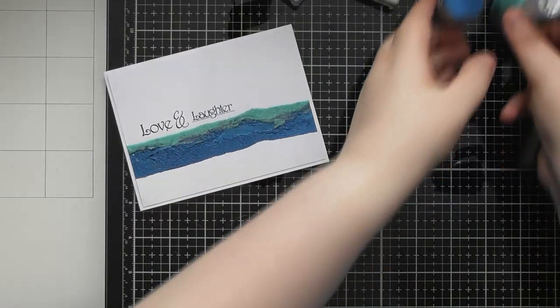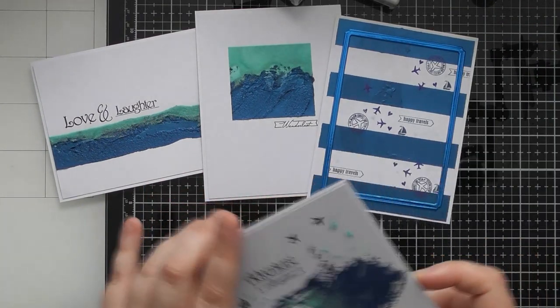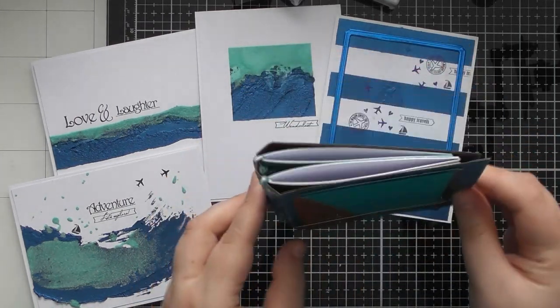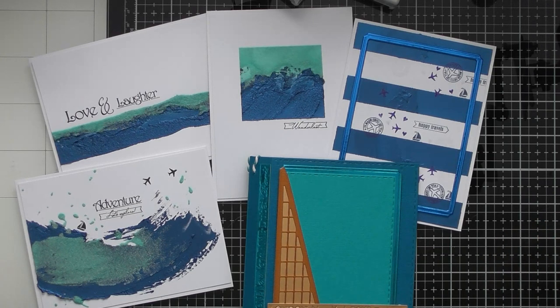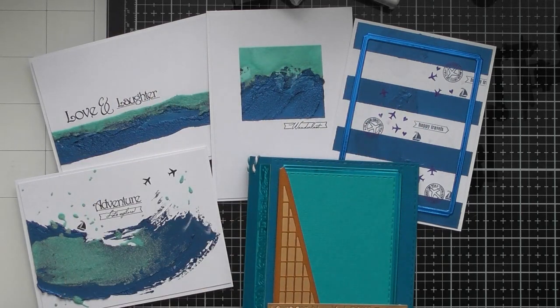I hope you enjoyed this unboxing video for Tonic Craft Kit number 70, called 'A Lifetime of Adventure,' which is a memory book die set. I also used it to turn it into a traveler's notebook style journal, and I've used the gorgeous Nuvo products to do some mixed media ideas using the die tape as a masking medium — using it as a stencil tape to create different patterns on your cards. Don't forget tomorrow there'll be a tutorial video on these three cards, and there will be affiliate links in the description box below if you want to get hold of kit number 70. Thank you so much for watching and I'll see you in the next video!